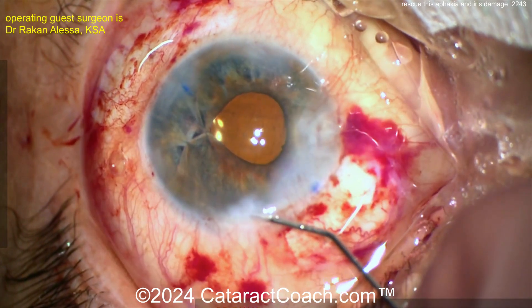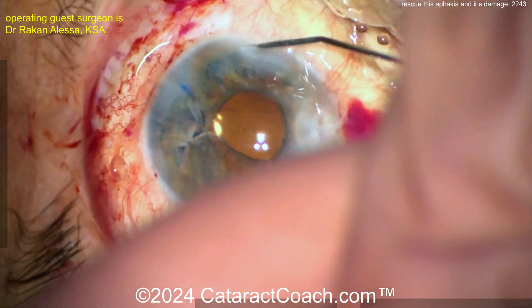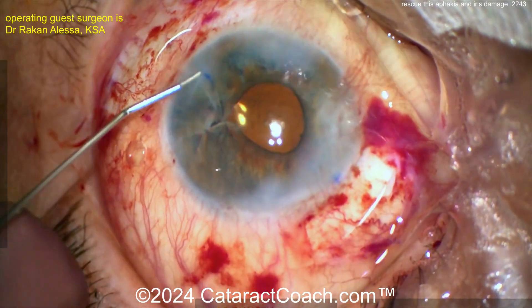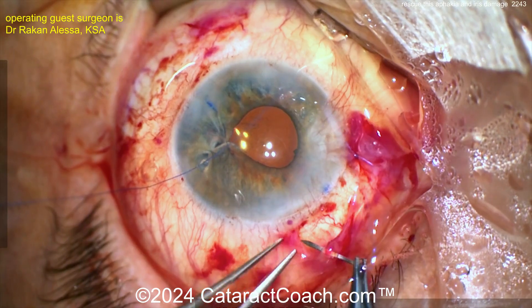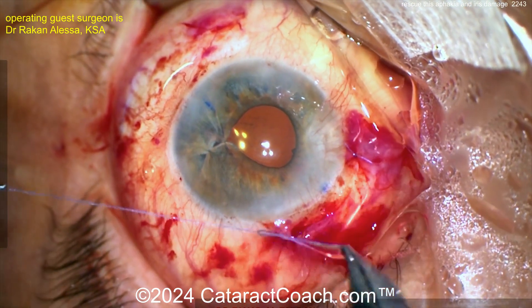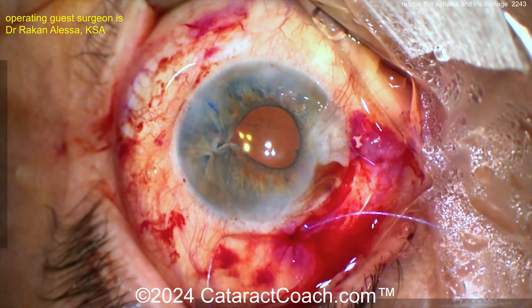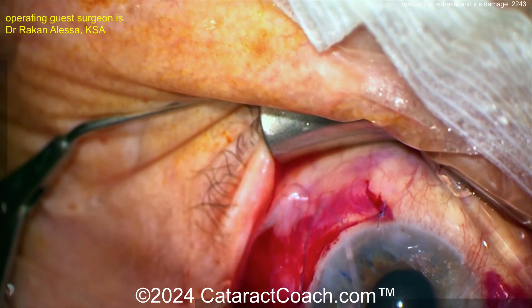At the end of the case, just a little wash-out of the anterior chamber and sealing up the incisions — that looks pretty good. It doesn't look perfect, but you can't make it perfect given the prior damage. This is going to look beautiful at conversation distance and give the patient a very good functional outcome. Now closing up the conjunctiva.